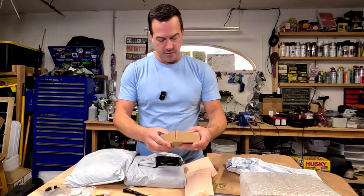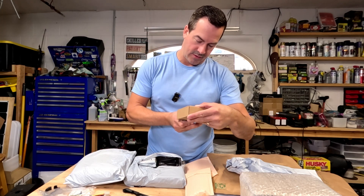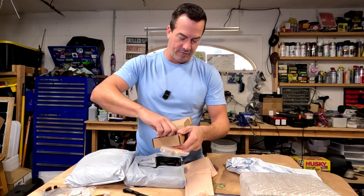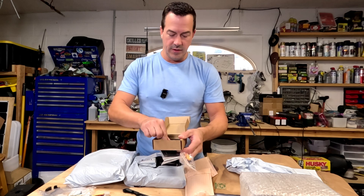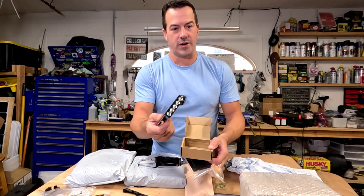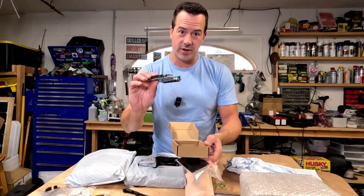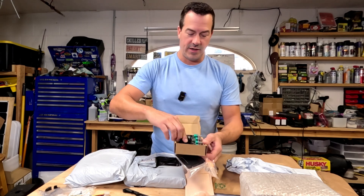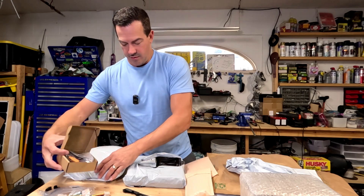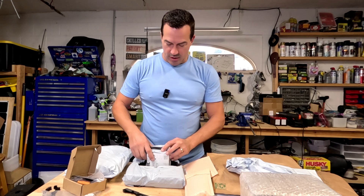Here's a bunch of stuff. This one is for a different project — it's an amplifier. These things are awesome, they're so cheap. It allows you to turn any kind of dumb speaker into a smart speaker by just adding a Bluetooth amplifier. That's one of the next projects.